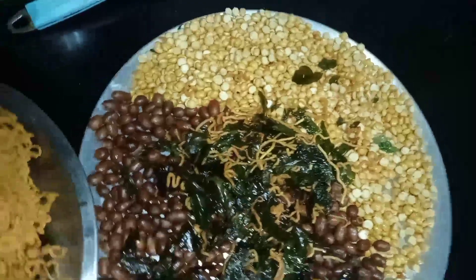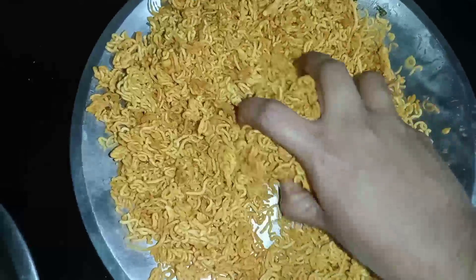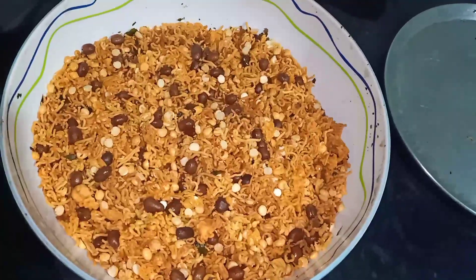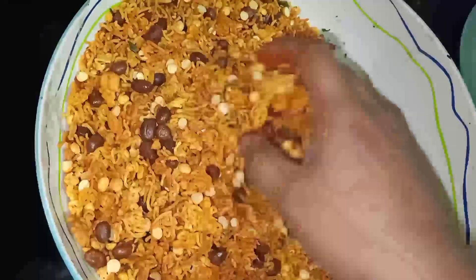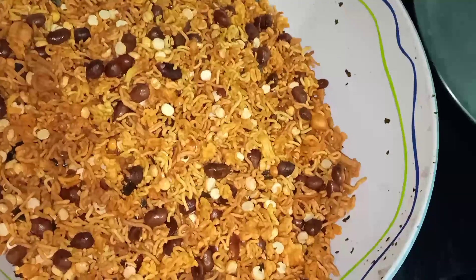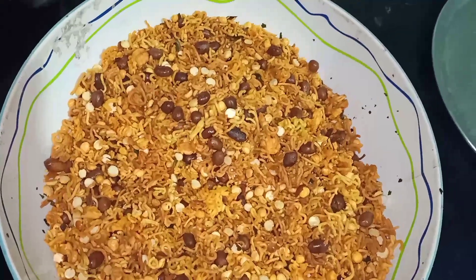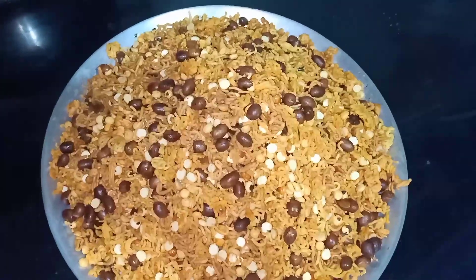We are going to add some flavor in the Karivayap. I have a mix — I have a taste of the michir and I will prepare the michir. It's very simple.